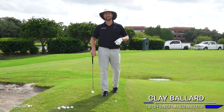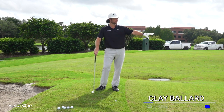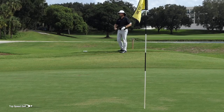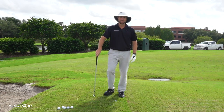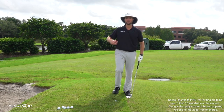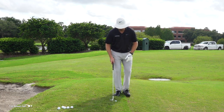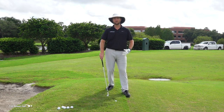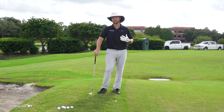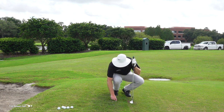What a pain these thick rough green side shots are when you're fairly close to the flag. If you swing hard enough to guarantee getting it out of the rough, you'll fly way past the pin. If you swing easy to hit the right distance, the rough grabs your club and you flub it a couple feet. Both options are extremely frustrating and add one or two strokes to your scorecard — a great way to double bogey a hole.